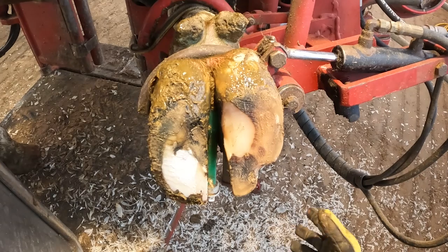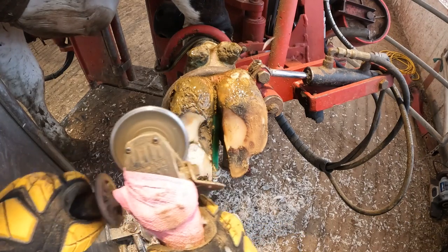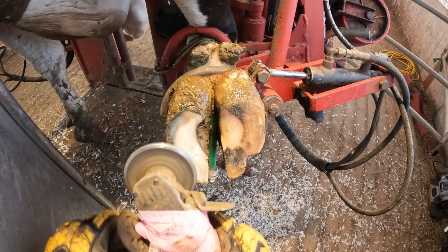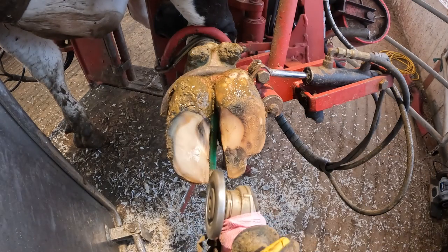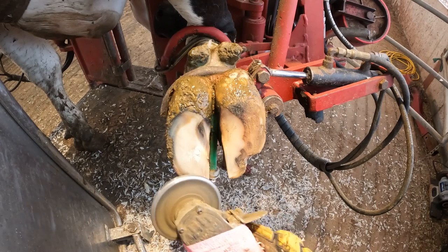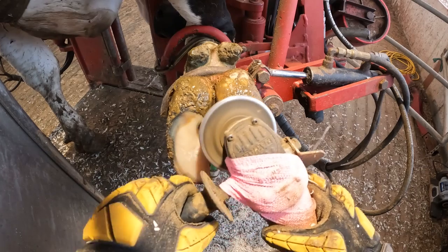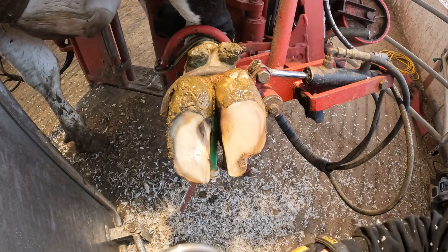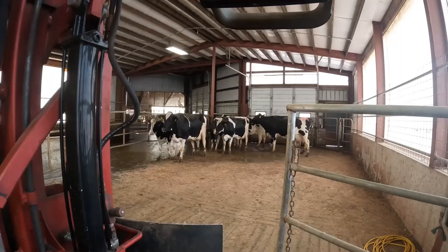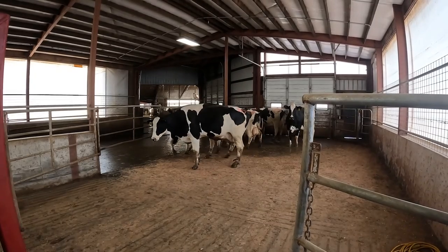So I'm just going to clean this up a little bit with the grinder. We'll let her be on her way. Just like new.